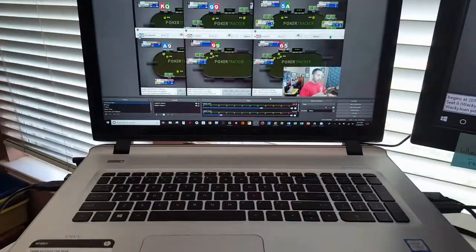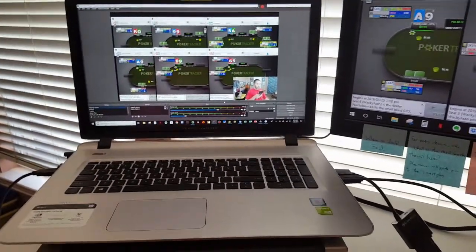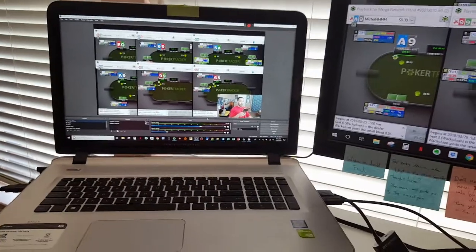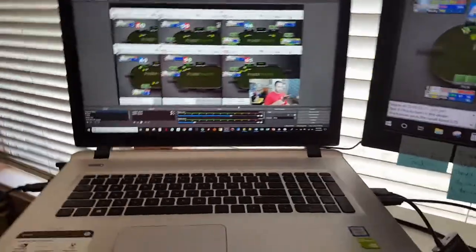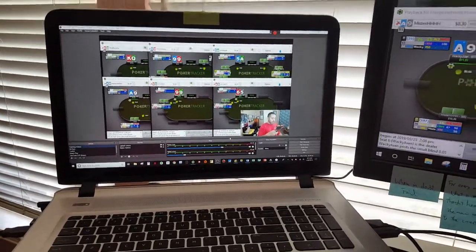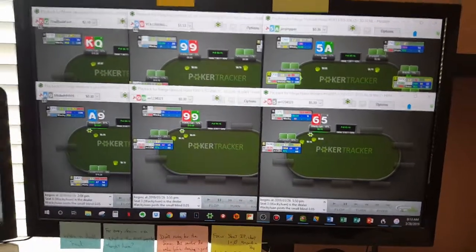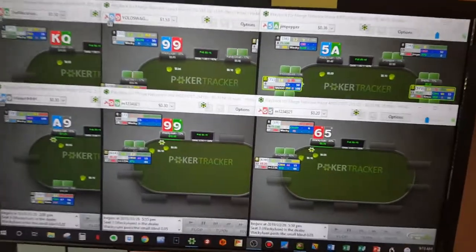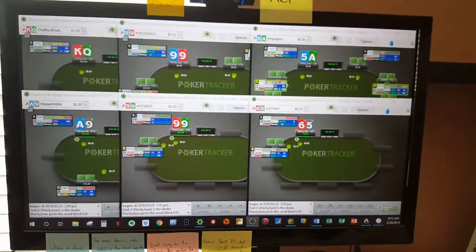First off, of course, is my laptop. This is an HP Envy laptop with a Core i7 processor. Really enjoy it — nice big wide 17-inch screen. Good stuff for me to do all my work off of. And of course next to it is my dual monitor, monitor number two, mounted on one of those swivel mounts so I can move it around, move it up and down.